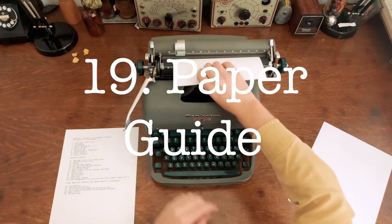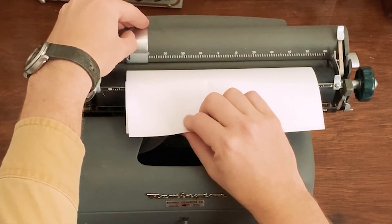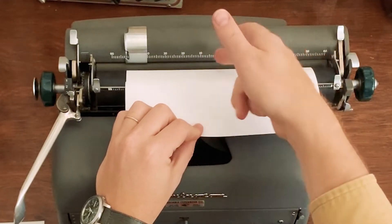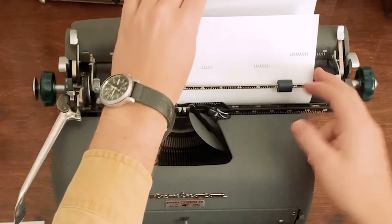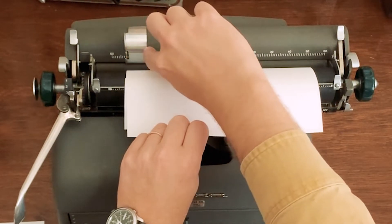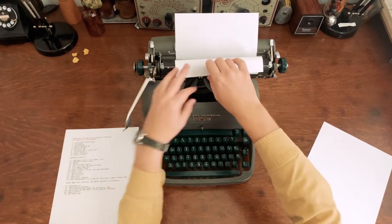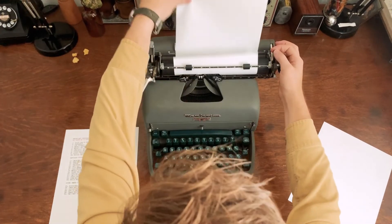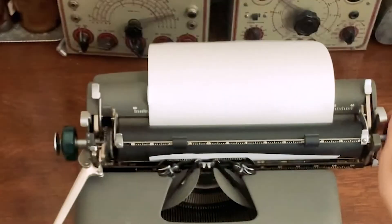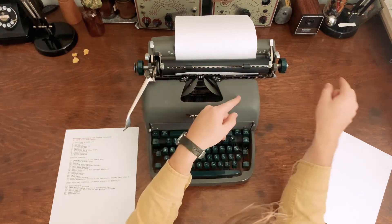The paper guide is this piece right here. Some typewriters have a line to align it with for a standard 8.5 by 11 sheet. This typewriter is numbered so the center of an 8.5 by 11 sheet is marked if you line it up. On most typewriters you set this to zero and then line the paper up with it when you put it in. That makes sure all your pages are consistent and your margins are in the right spots — if you put the paper in crooked the margins will be in the wrong spot.